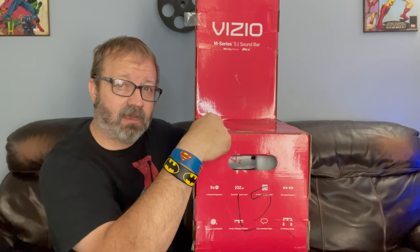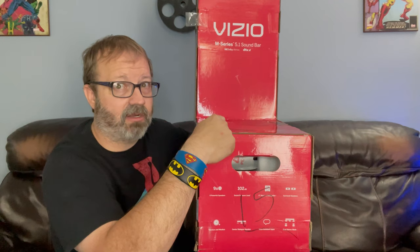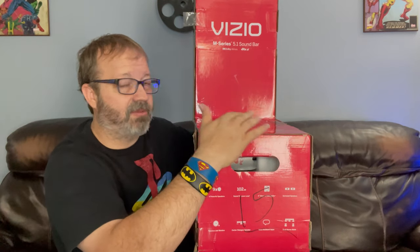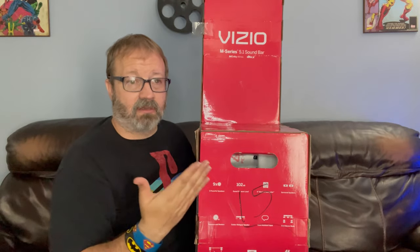Sam's Club price is $299. Best Buy has it, I think, for $349 or $329. So Sam's Club is once again showing out of stock — it is selling fast. I'll link both of them down below if I can find them.